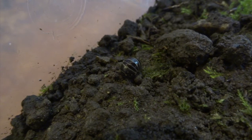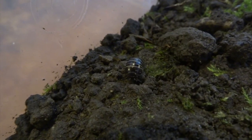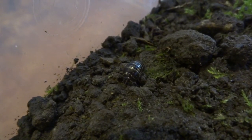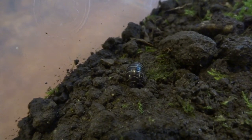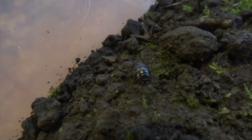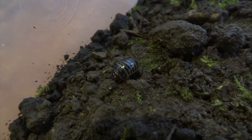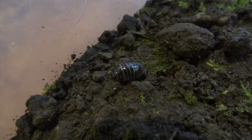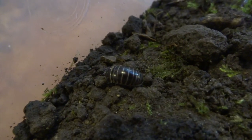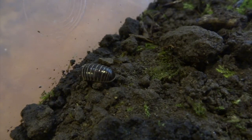A lot more people have been keeping isopods — i.e. woodlice — in captivity in recent years. I think this came because people keep woodlice in their cages of other animals as a sort of cleanup crew, feeding on dead things to keep the enclosure clean. From that, people found lots of other species of isopods that you can keep in captivity, some of them elaborately colored or with really cool stripes. I know there's a woodlouse that curls into a ball that is black and white, which is really nice.